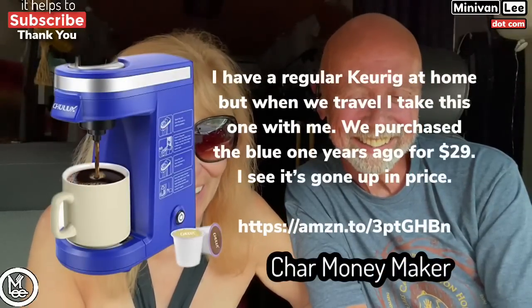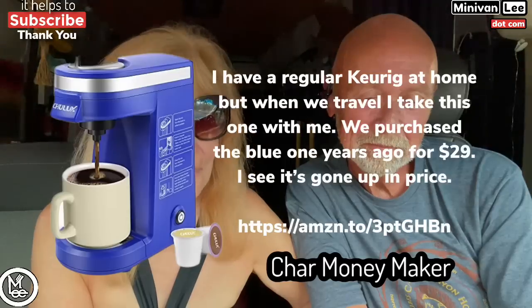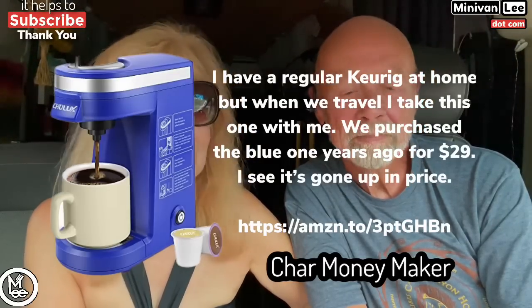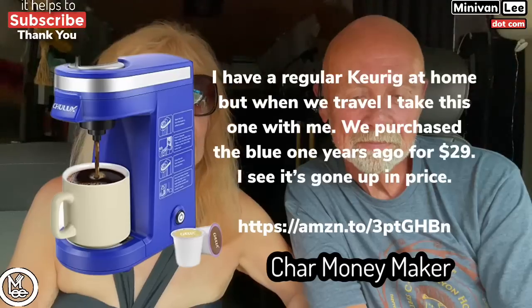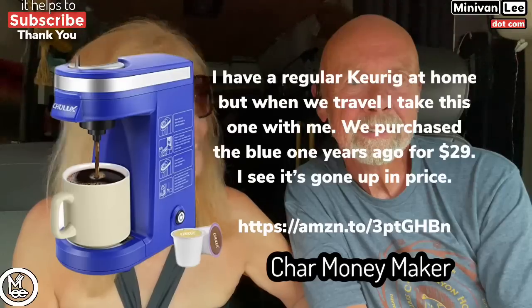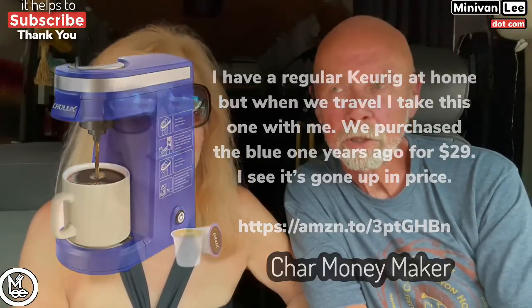Now we have — I like this name — Char Moneymaker. She also uses a Keurig method, and she obviously likes blue — she mentioned she actually bought a blue one. A picture is worth a thousand words.